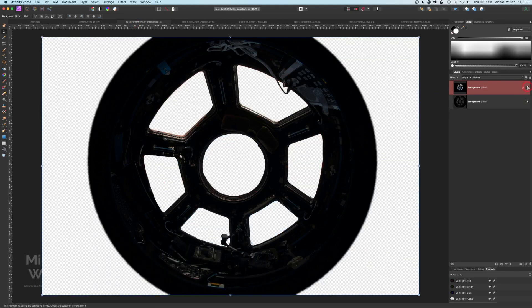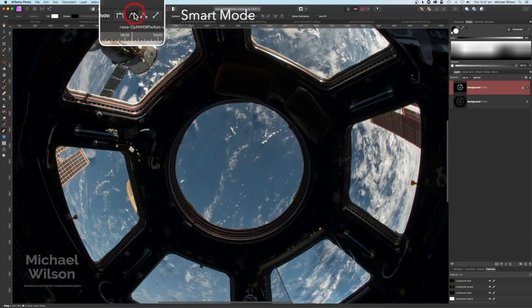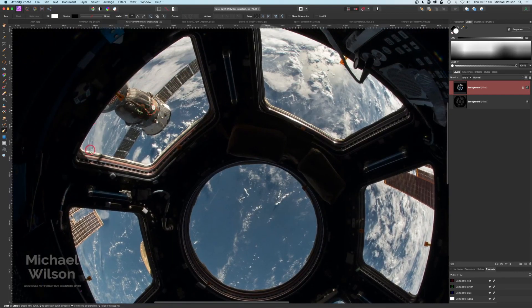As you can see I've already done the cutout of all the windows, so I'll just show you quickly how I did that. I used my pen tool again on smart mode, zooming right in, and you can go all the way around the window and just make a cutout — all the way around again. I'm doing this fairly quickly so you would take a lot more time. All the way around to that first node there and then hit on selection.